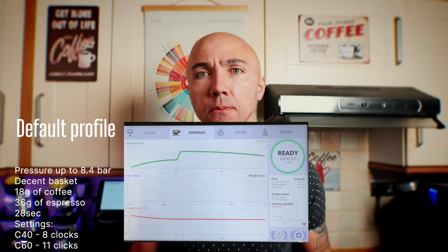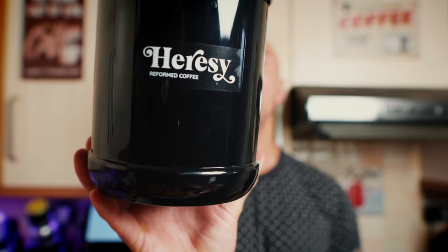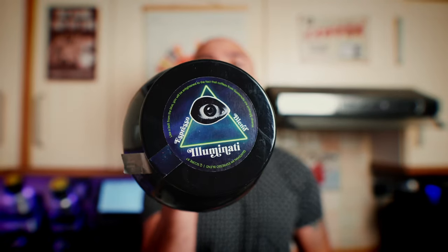Let's start with the espresso test. We're going to use a default profile — slightly modified — and we're going to use this Heresy Coffee Roasters from Poland. This coffee is from Guatemala, a mixture of two different beans: one natural, one washed. It should be nice, sweet, caramelly, fruity, and winey. Let's do it.